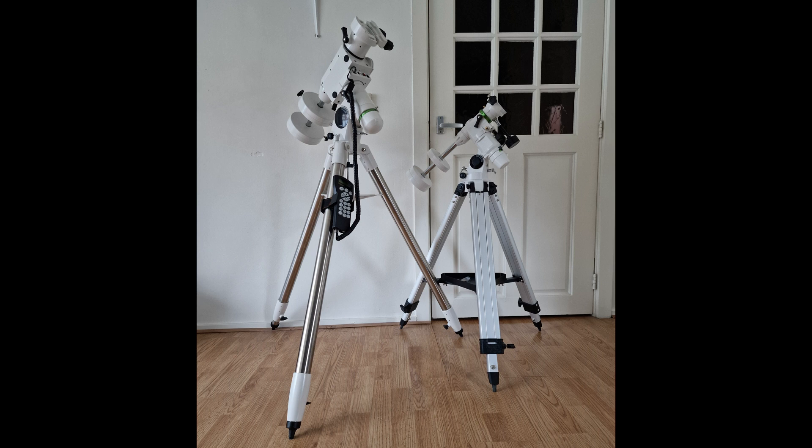You can adjust the height with both mounts. However, the HEQ5 is actually quite a bit higher than the EQ3 even at its lowest position. This can be a benefit when your view is obstructed, but keep in mind that if you are quite short and the mount is quite high, it can be difficult to look through your oculars when using the HEQ5 for visual astronomy.